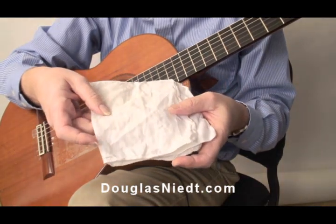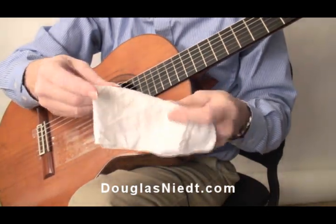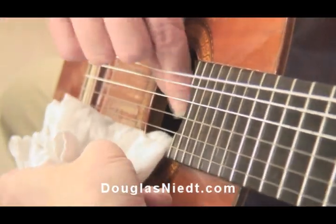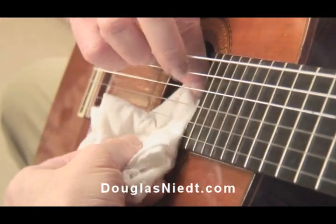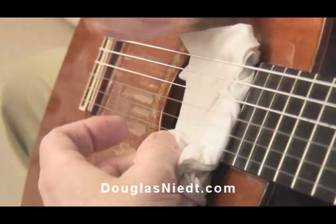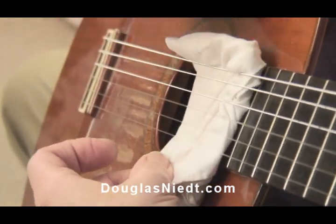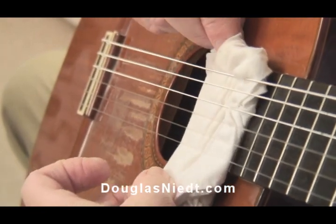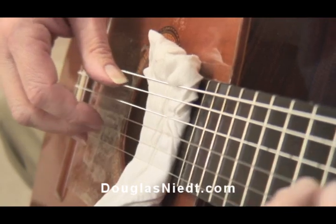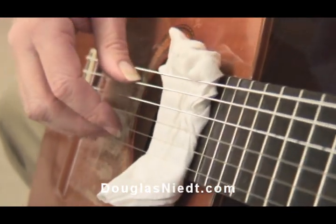You just take an old rag or handkerchief, fold it up a few times, and place it underneath the strings around the 17th fret or so — anywhere from the 14th to the 17th fret — and it mutes the strings.